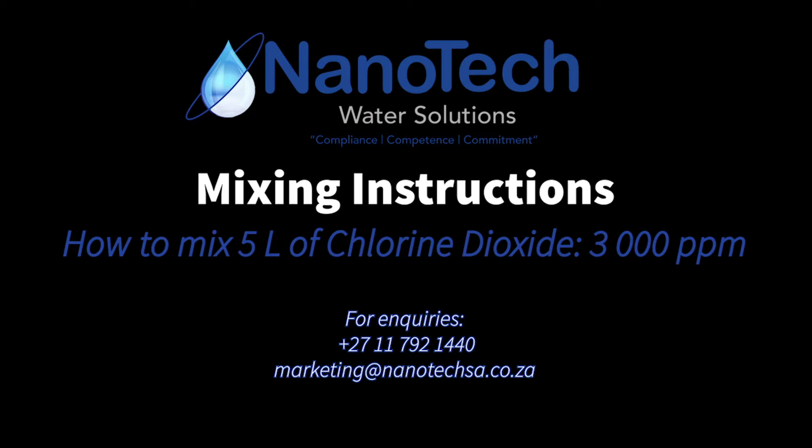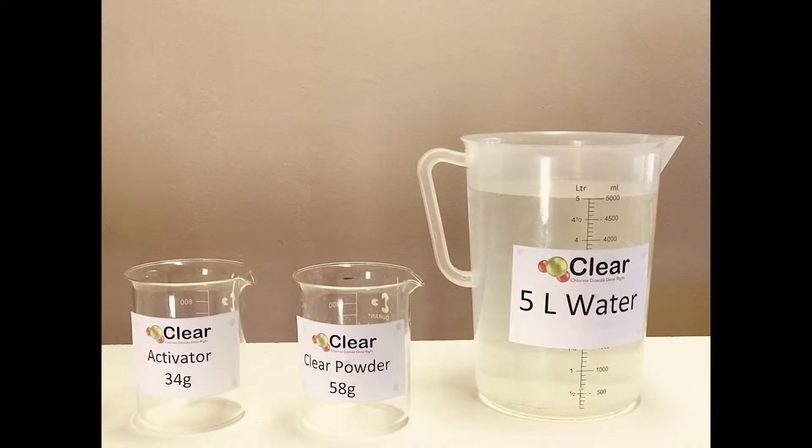We're going to be using the powder kit which consists of the powder activator and the clear powder. In order to get the right amount at the right concentration you will need 34 grams of the activator, 58 grams of the clear powder, and 5 liters of water.